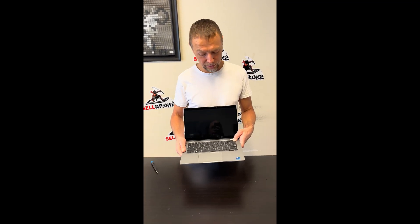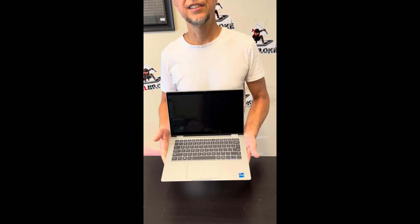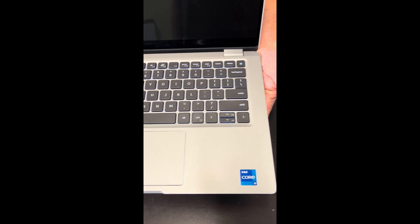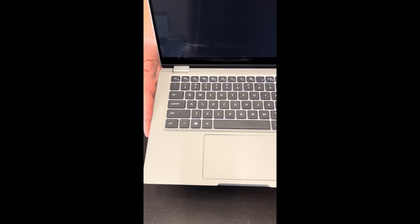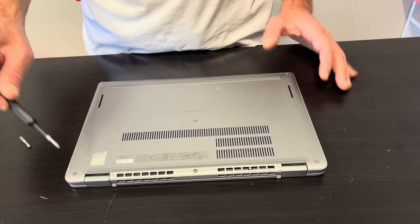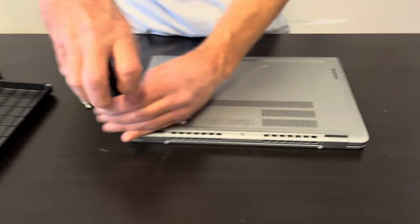Hello everybody, today we have a beautiful Dell Latitude 7420, it's an Intel Core i7 11th gen laptop. Let's take it apart, let's see what we can upgrade, fix, or replace. Let's start with the bottom screws.